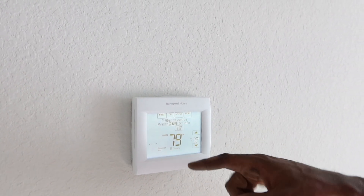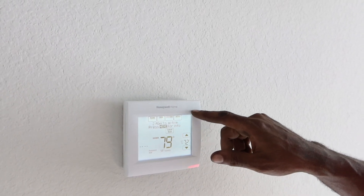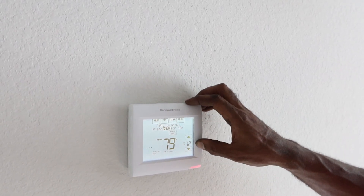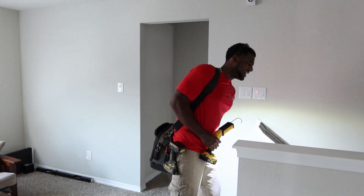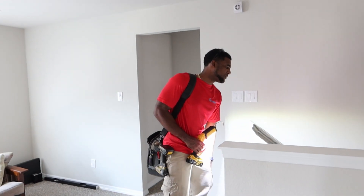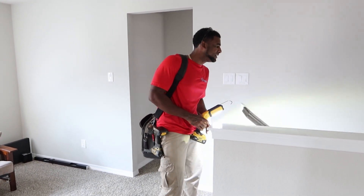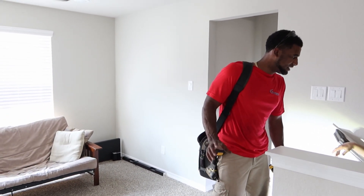So this is a smart thermostat? Well, I'm going to say Wi-Fi thermostat — not smart. Let me ask the homeowner real quick. Hey, do you ever connect this thermostat to Wi-Fi? No, not once, brother. I literally just leave it at 73 degrees and that's it. Okay, you just control it from there — that's fine.